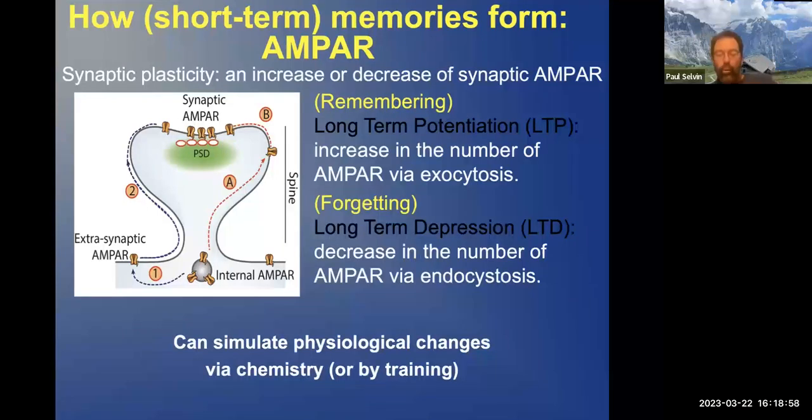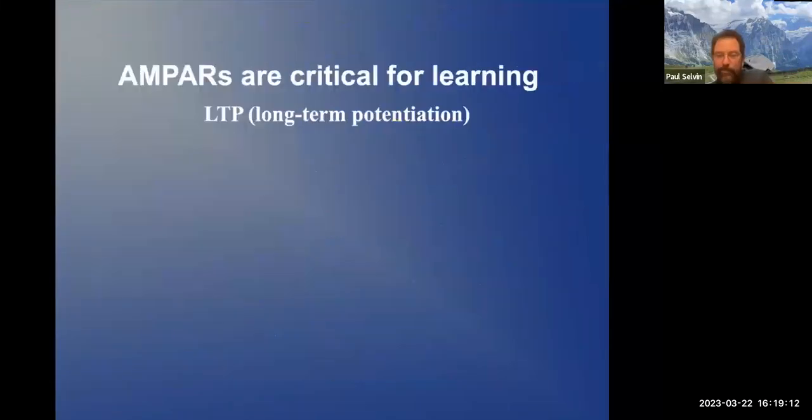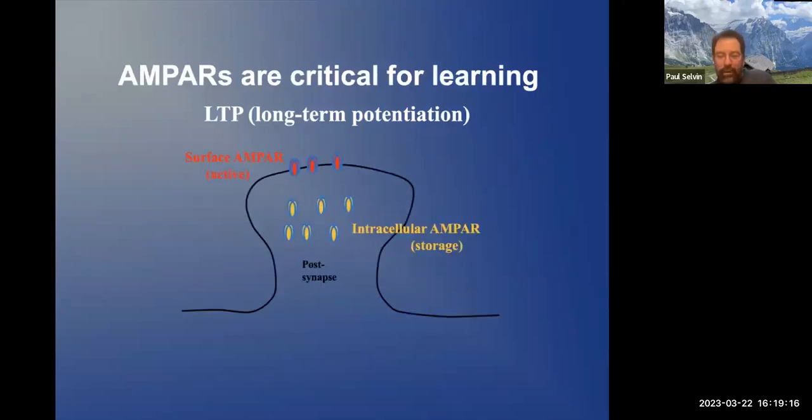Right now we're going to simulate it — ultimately we want to train a mouse, but for now we'll simulate it with some chemistry. Initially you have some intracellular AMPA and some surface AMPA. You label this with, for example, a red dye which does not label the intracellular. You count the number of red dyes. Then you have it undergo training — in this case, some chemistry — the number of AMPA receptors increase, and you label it in green. That ratio is what sorts out the result.